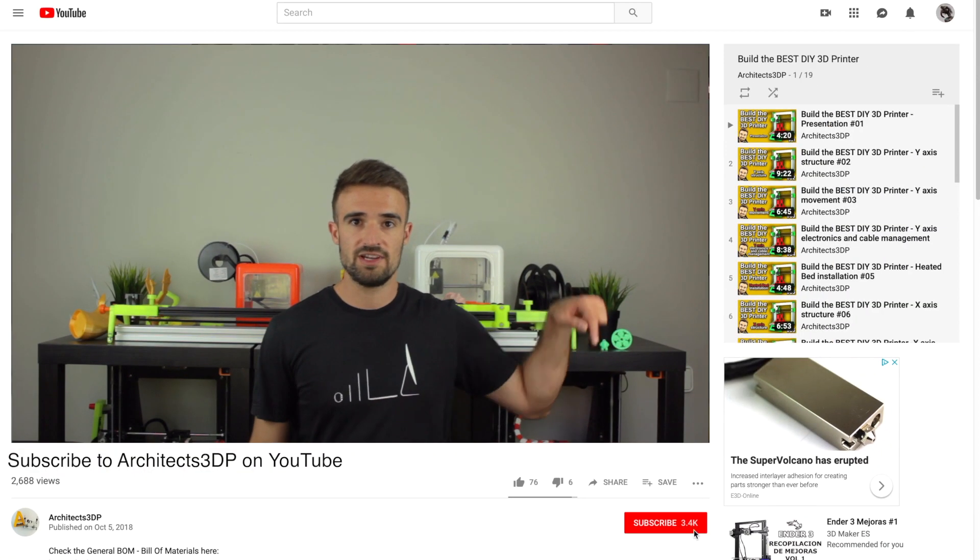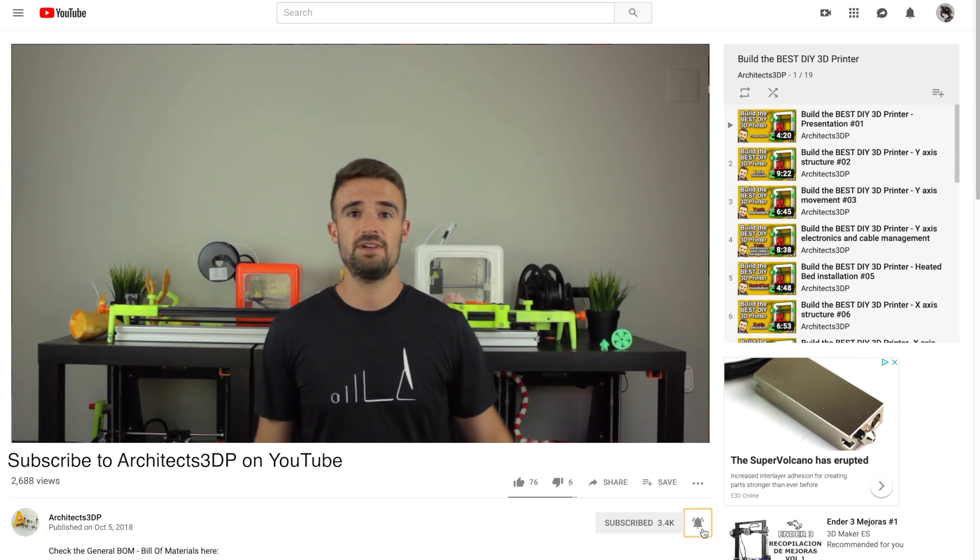Now I'm going to start with the assembly, but before starting, be sure to click the subscribe button and ring that bell to be notified when new content is uploaded. If you do it, it will help me create new content and grow the channel to reach more special viewers like you.